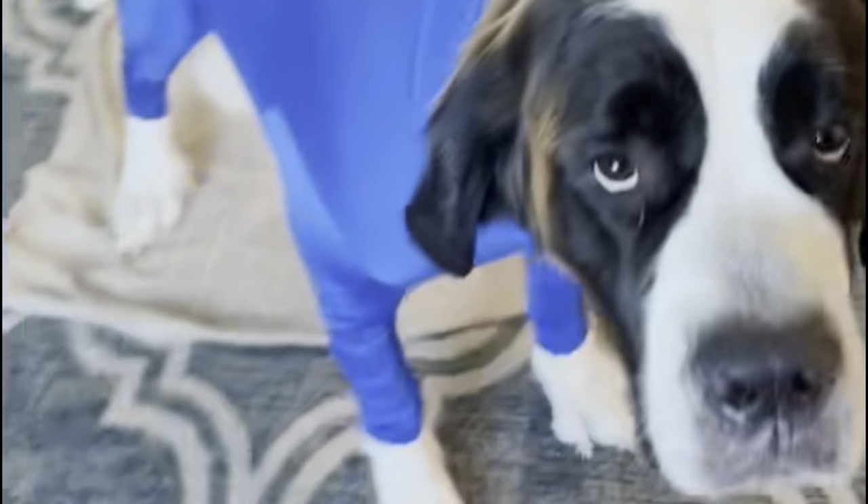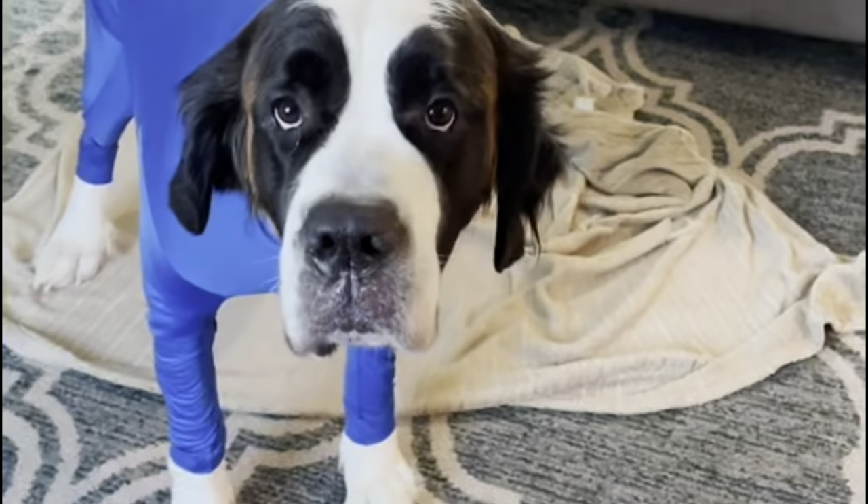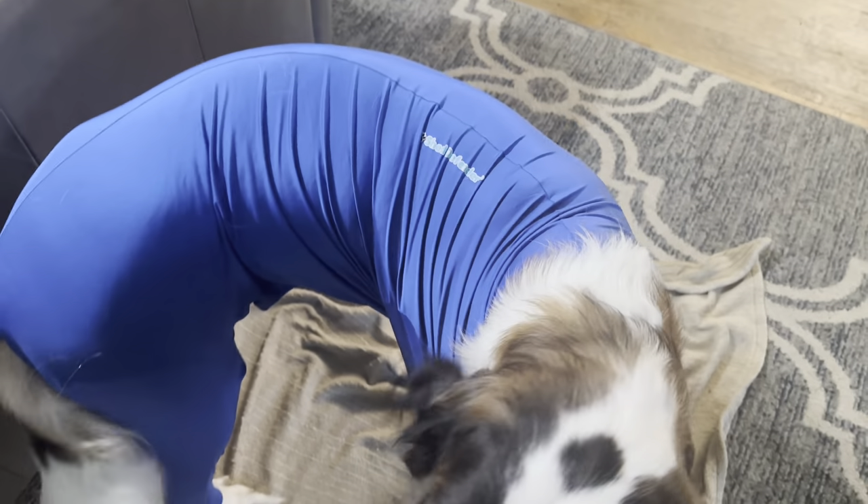For her to go to the bathroom, all you have to do is unzip it up to her chest. It pops open and she has no problem. She's a little embarrassed, but she'll get used to it.